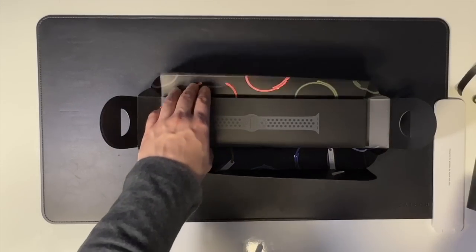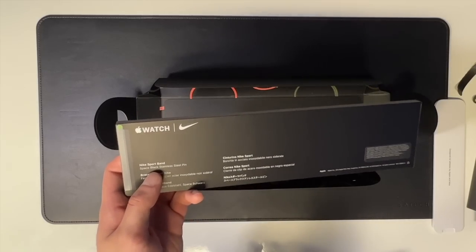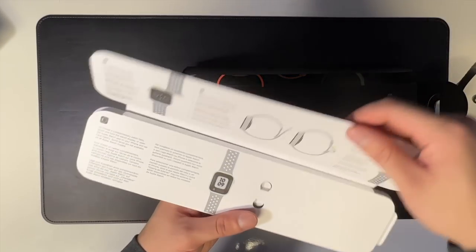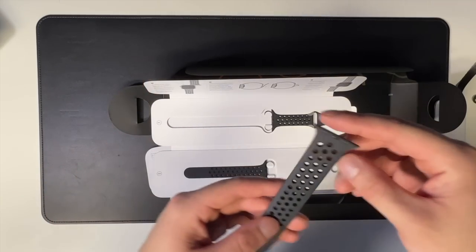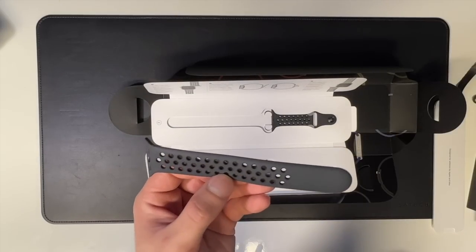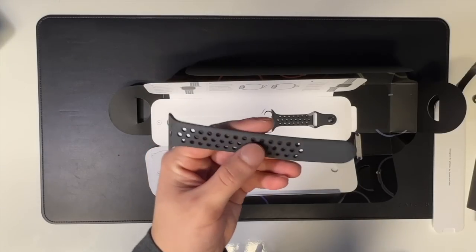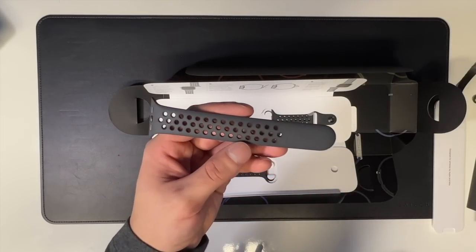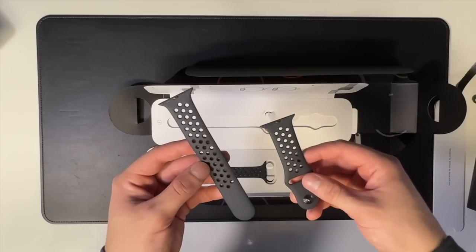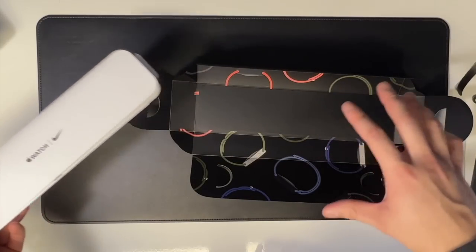Now onto the band. I went with the standard Nike sport band in the Space Black colorway. They're getting very creative with naming now — Midnight, Starlight, Space Black. It's a little different from before; the previous Obsidian was more of a light gray. This one is kind of like a charcoal color with a lighter tint — super hard to describe. I think it's going to look pretty good with the Midnight watch. You do get two different sizes included, so whether you have a smaller or larger wrist you should be covered.